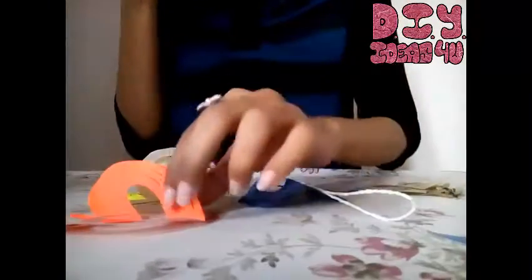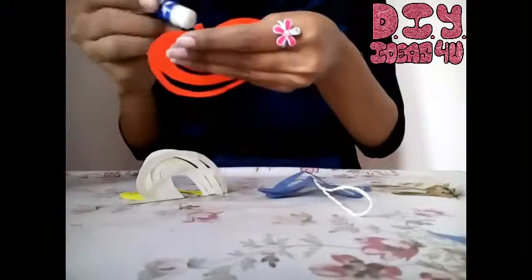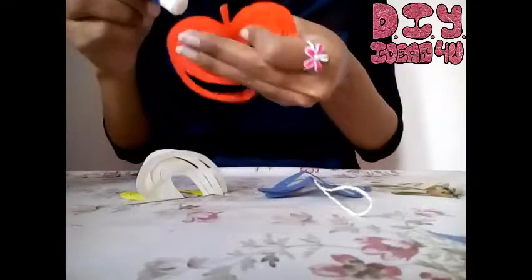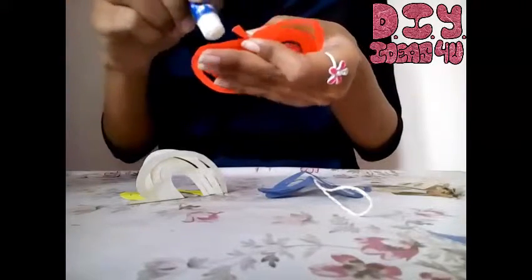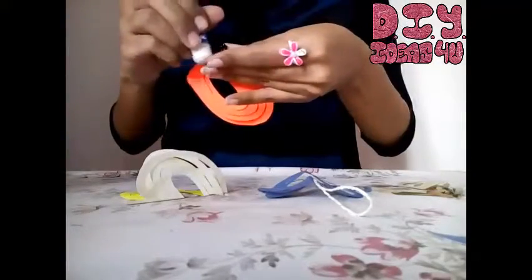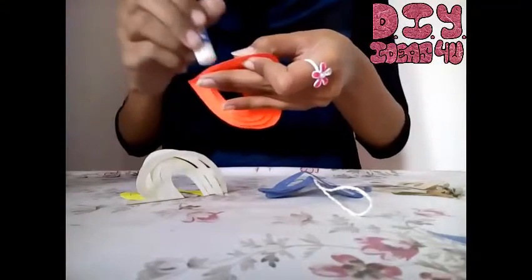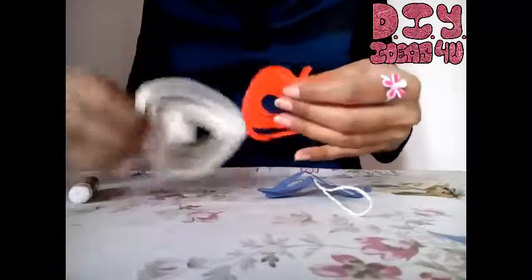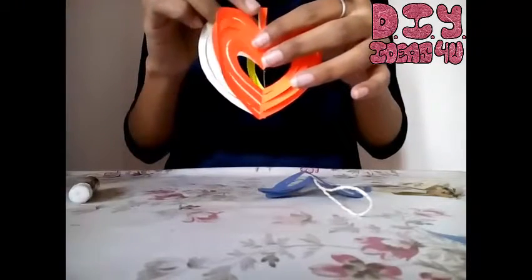First of all I am sticking these two together and then I'll be placing this last one. I'm just placing glue on this outer portion. Place it nicely. This is done and now I'll stick this on this one.